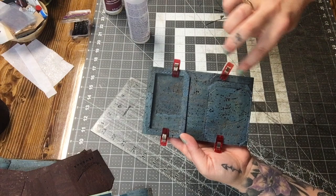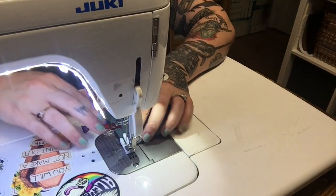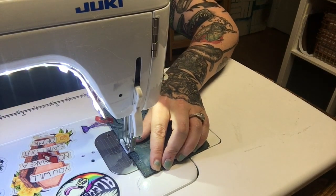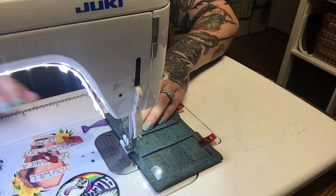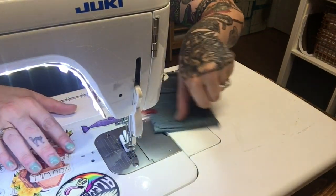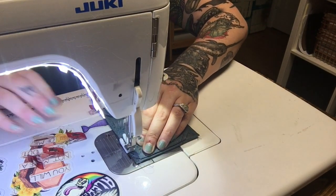Now we're going to go back over to the machine and stitch along this top edge and then along this bottom edge.